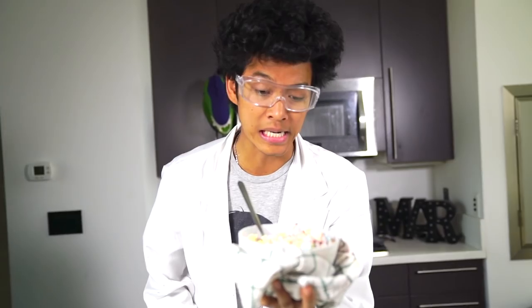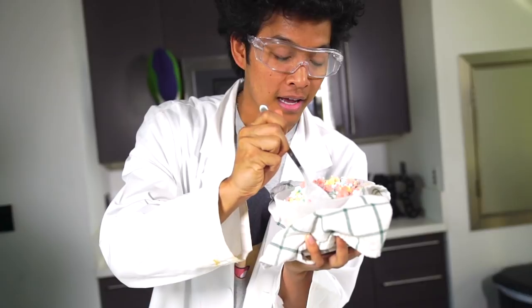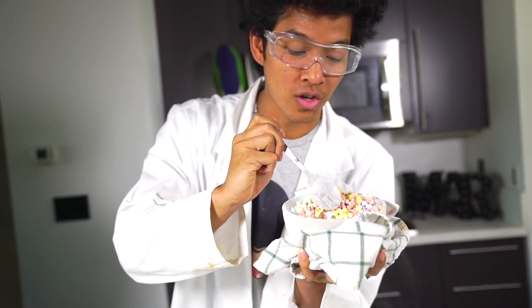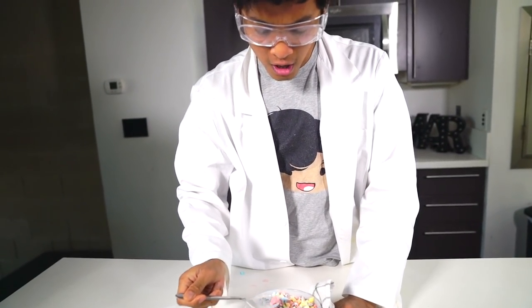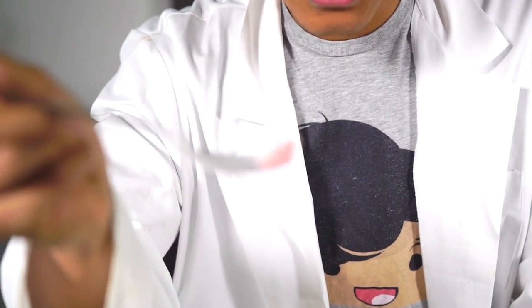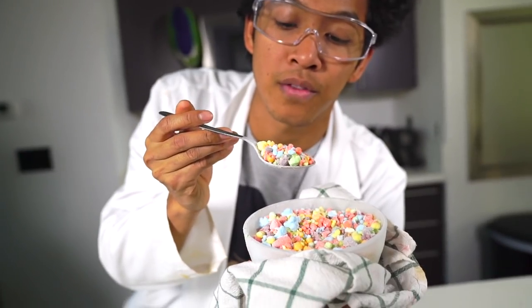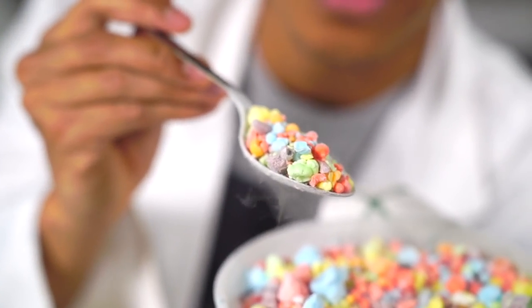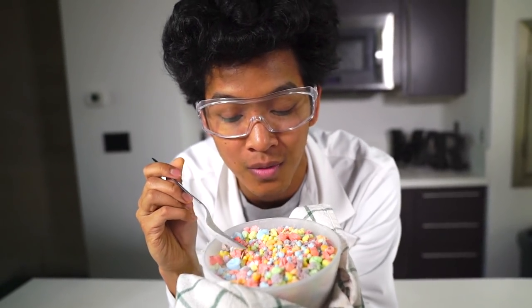My rainbow DIY Dippin' Dots are here — they're rainbow-y and they're delicious looking! I've had Dippin' Dots before, but making your own just looks so much cooler. Look how big this giant one is — we have bonus dots! We have every single color: orange, red, green, purple, yellow — all these colors right here. It's so beautiful. I can't wait to try this, so I'm going to go ahead and try this right now.